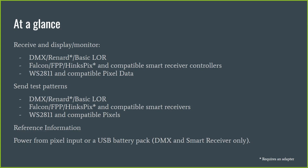It has some reference information built in, and it will draw power either from a pixel input or from a USB battery pack. When using the USB battery pack, you can still monitor WS2811 pixel data and receive and send DMX and smart receiver data. You don't need to run pixel power to the unit in order to test your smart receivers. A USB battery and a suitable cable will run it.